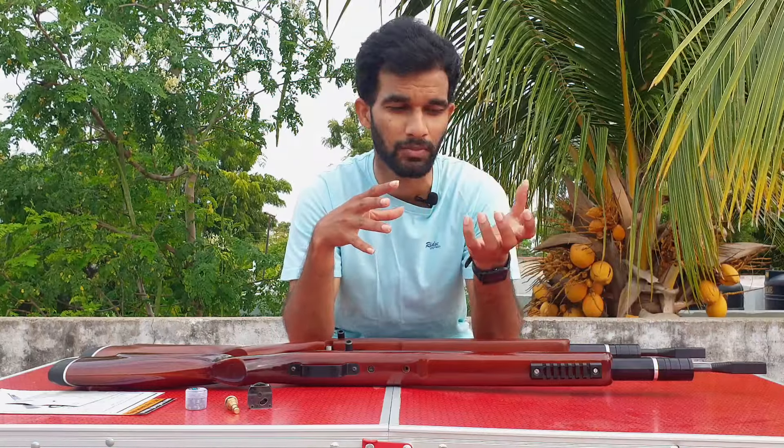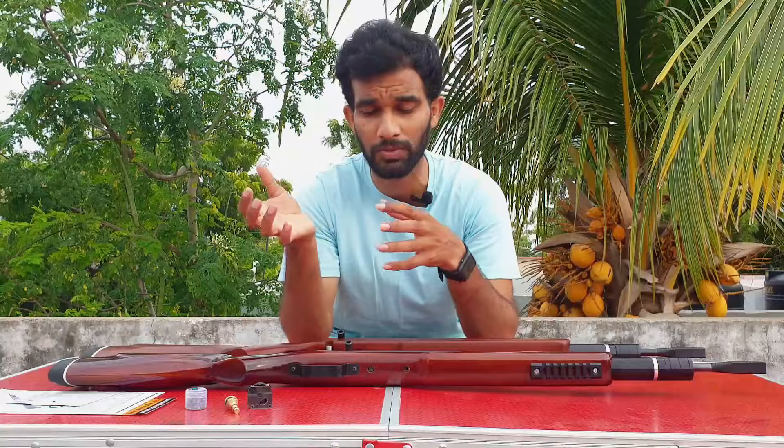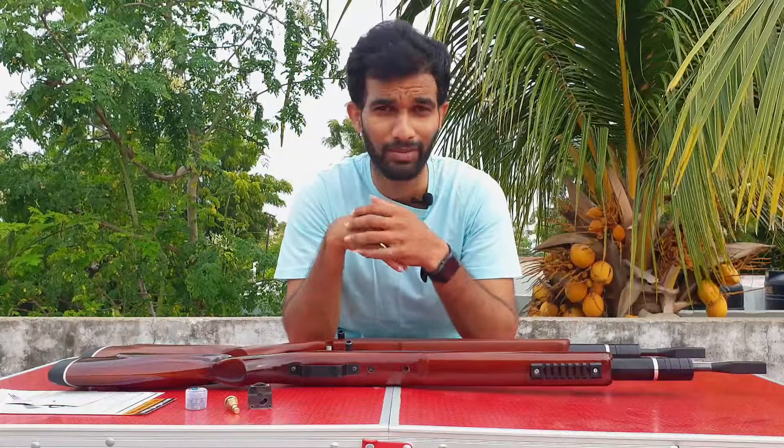Hope you liked the unboxing video. I have a couple of videos coming soon — eco shot targets sent from the factory that I'm yet to test, and I'm in the process of making that video. They're really good for fun shooting and long-range shooting. I'll post that within a couple of days, and then I have my NX200 review coming up. Stay tuned for more videos — see you in the next one, bye!